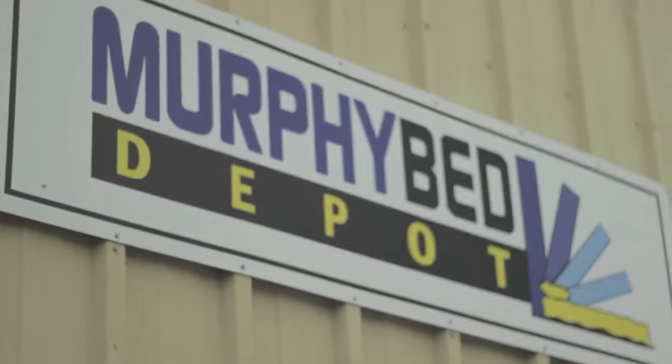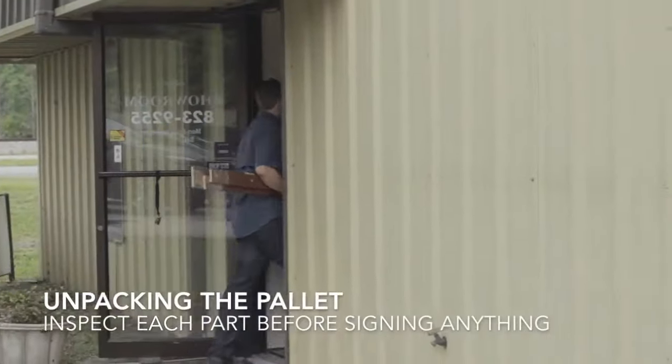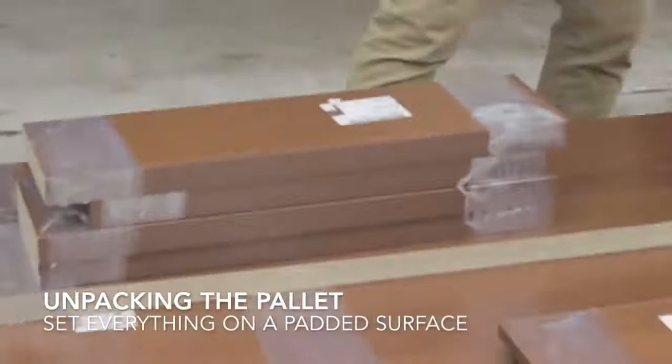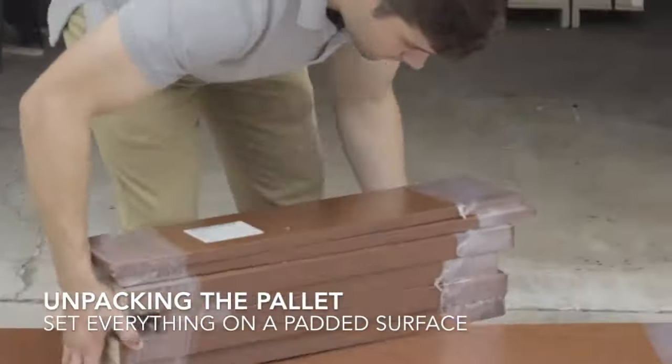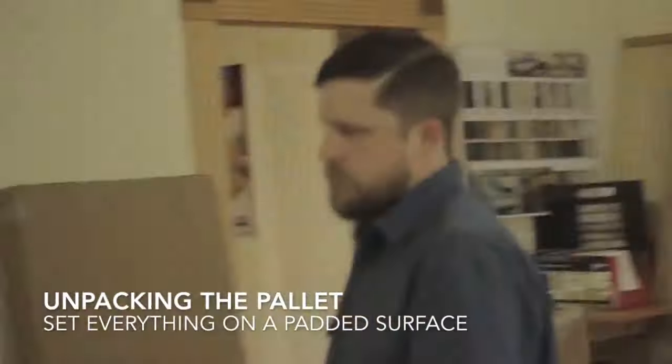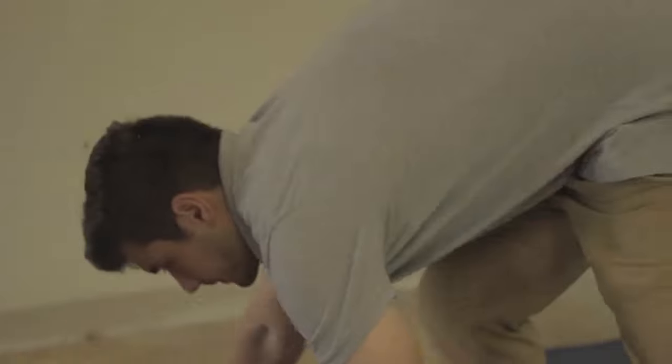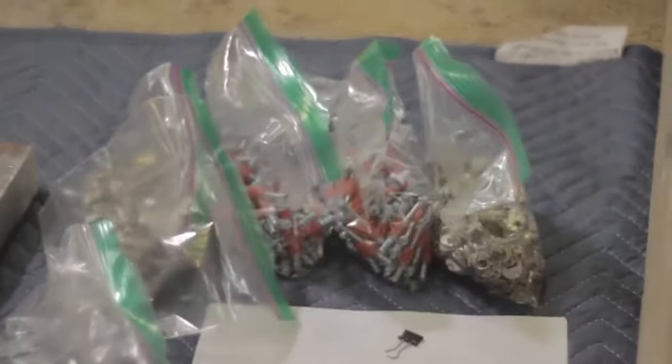Welcome to Murphy Bed Depot's Majestic Library Bed instruction video. As you unpack your pallet, make sure to inspect each part and re-inspect once you've unwrapped each pair to make sure there's no damage. If there is any damage, be sure to give us a call and send us an email right away. All of your hardware will be inside the boxes along with the written instructions.